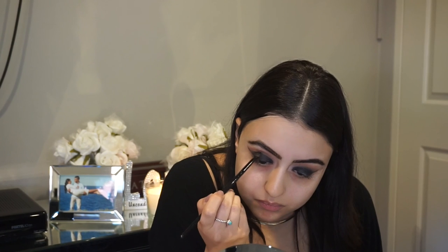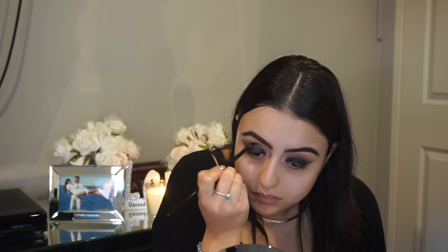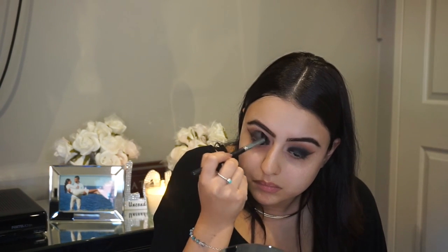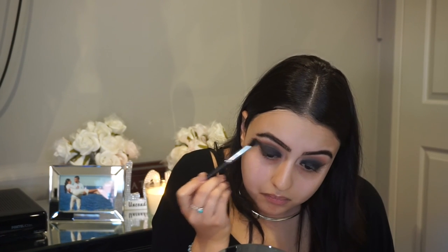What you might notice is while blending away too much, you might lose some of your pigmentation on your lid. So you can just go right back in there and reapply the black eyeshadow. Just keep blending away until you feel it has reached the stage where you are most happy with. Blending is the key to a girl's heart!